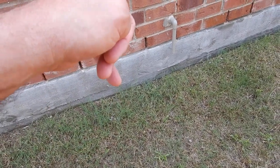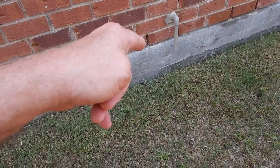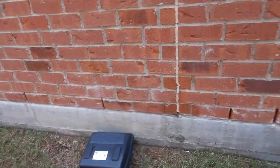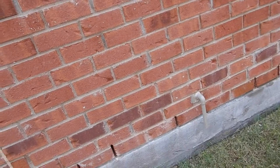This is the pressure relief valve for the water heater. It's not supposed to discharge higher than six inches from the ground. These are control joints — we're supposed to have those. And those are weep holes — we're supposed to have those too.